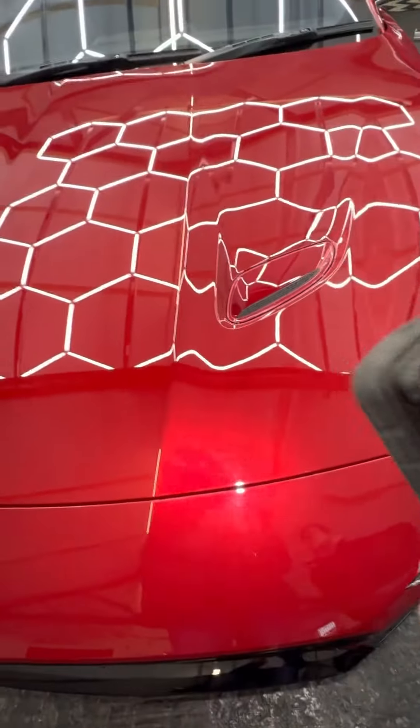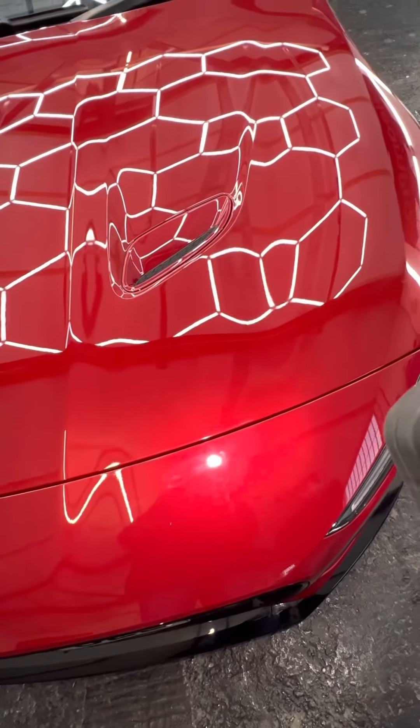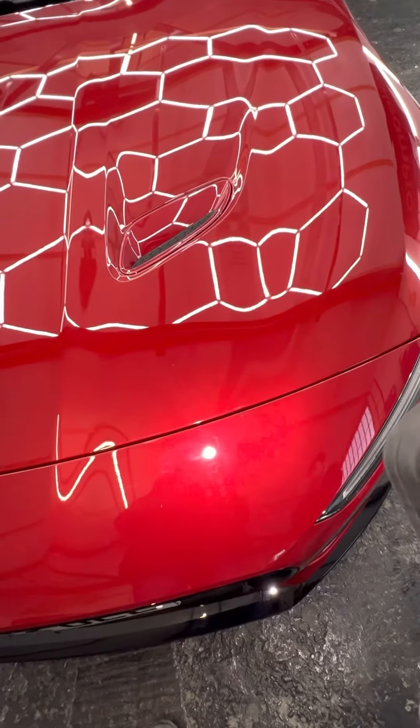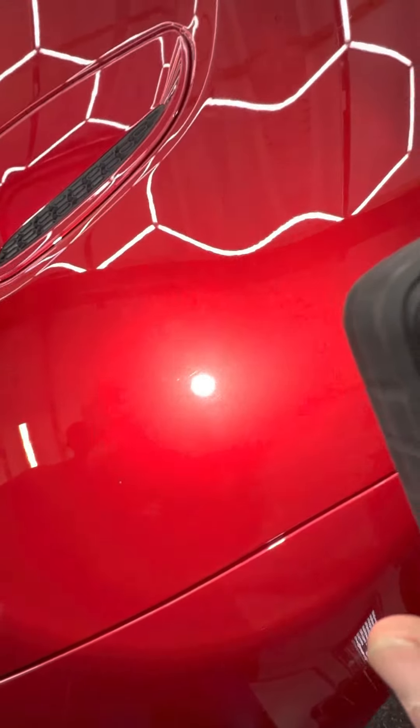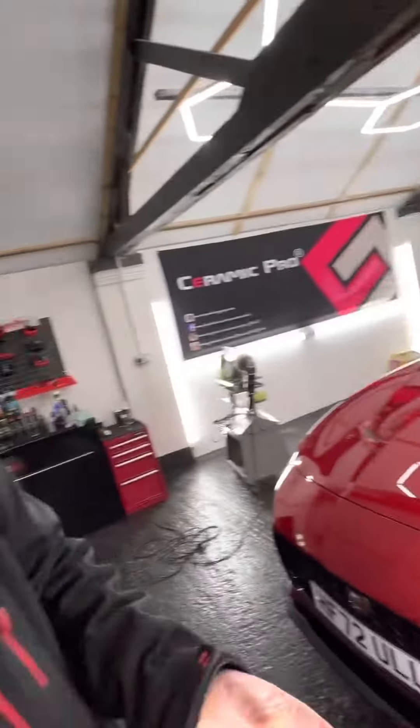That's something we do on all new cars anyway. Even brand spanking new cars, fresh out of the showroom, can look similar to this in terms of damage. So there you go — it's going to look lovely when it's done.